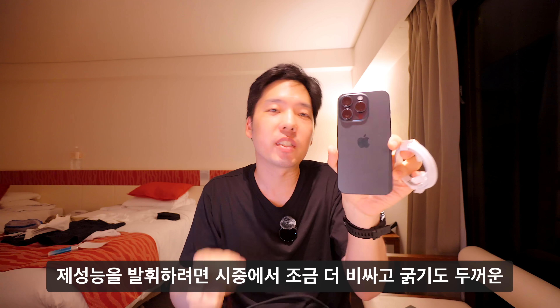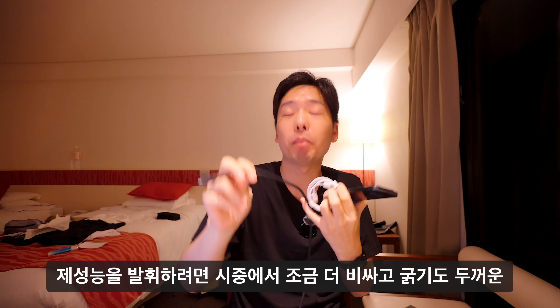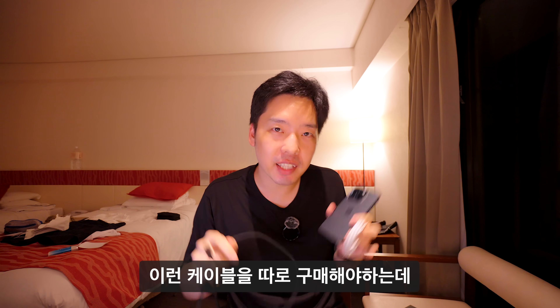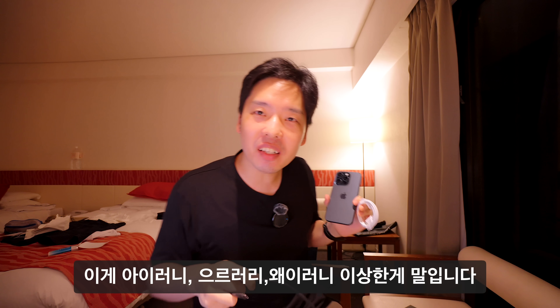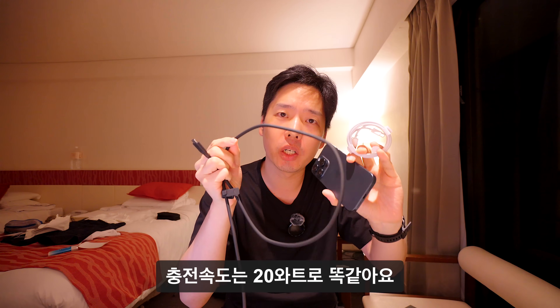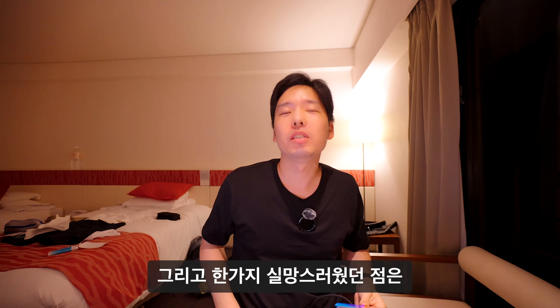제 성능을 발휘하려면 시중에서 더 비싸고 굵은 USB 3.2 케이블을 별도 구매해야 합니다. 충전 속도는 20W로 동일합니다.